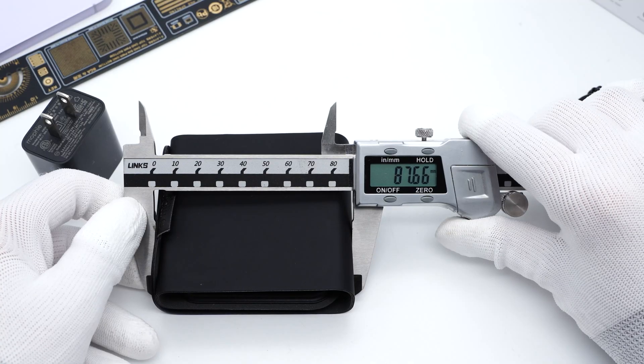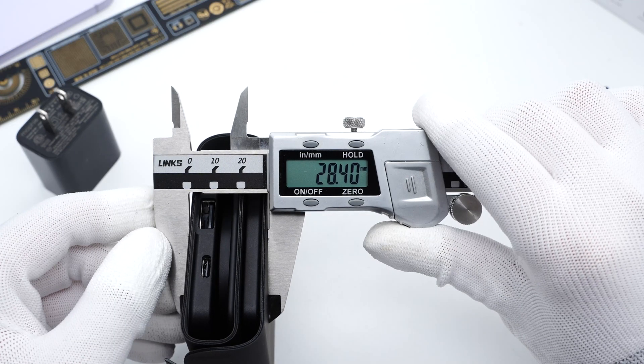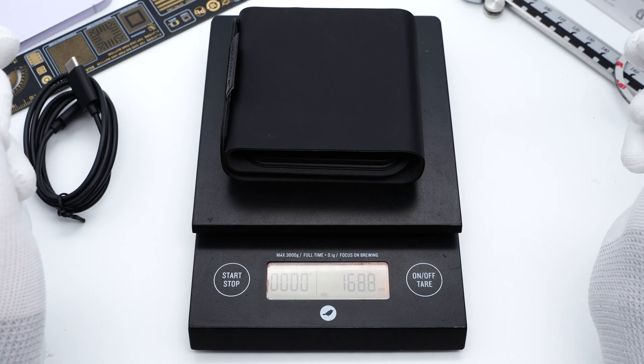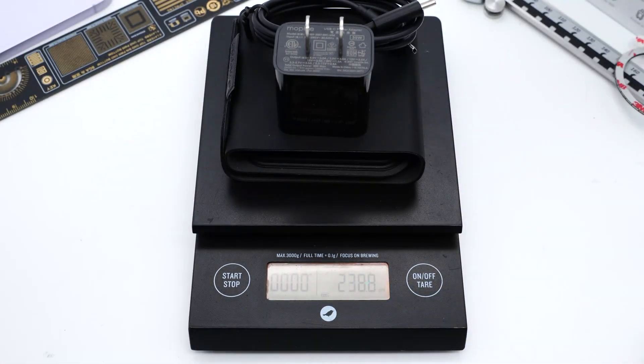After folding, the size of this charger is about 87.7 by 80 by 28.4mm. The weight of the charger itself is about 169 grams, and the total weight including accessories is about 239 grams.